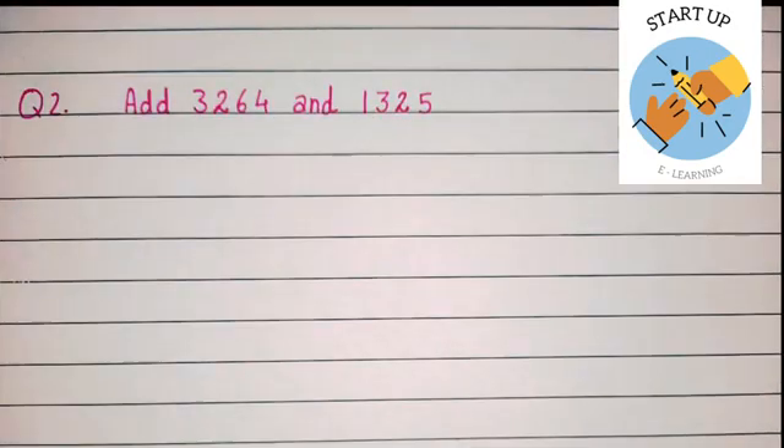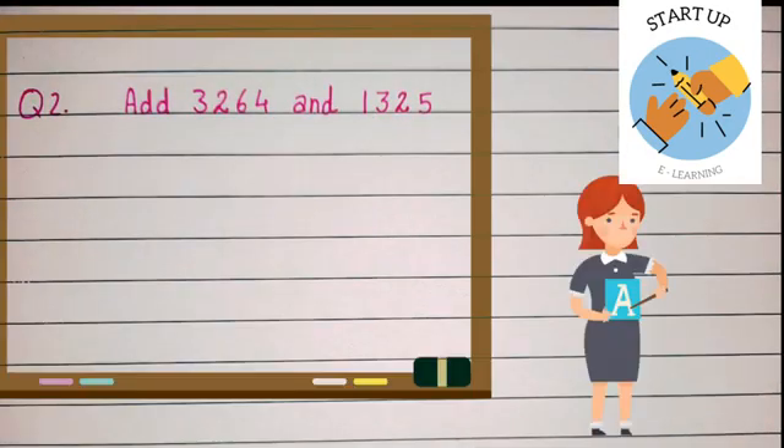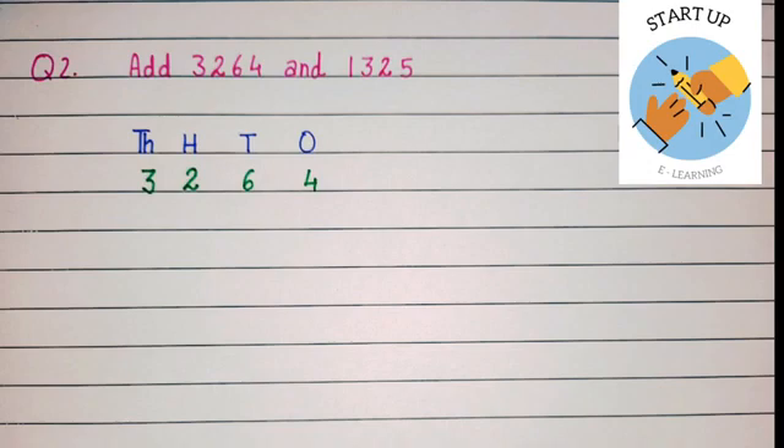When we added 6712 and 2156 we got the sum 8868. To understand this concept let's solve one more sum together. Let's add 3264 and 1325. First of all we will arrange them according to their places: ones, tens, hundreds, and thousands. Four will be written under ones place, six will be written under tens place.